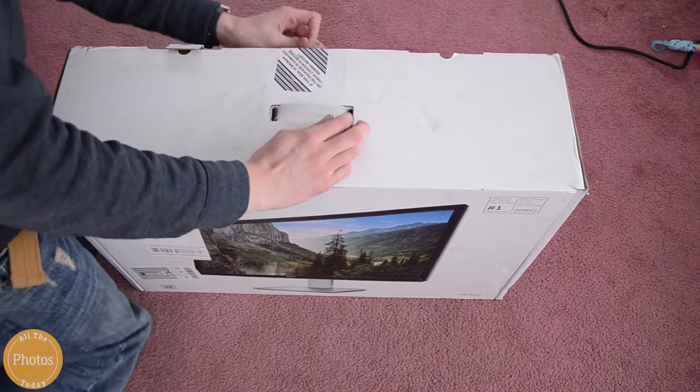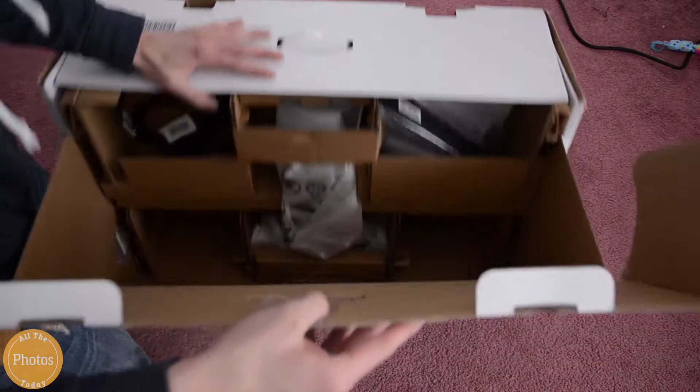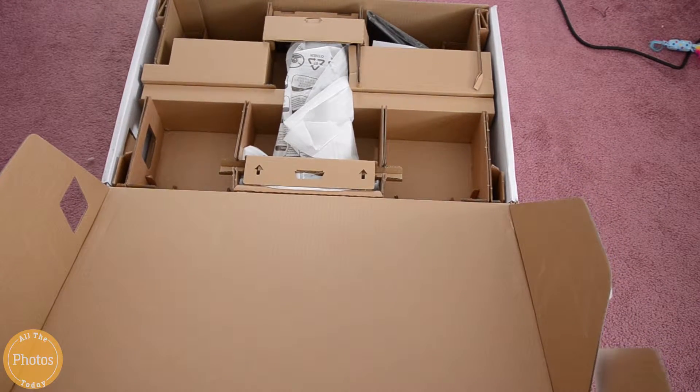And in getting the box, realizing how big it is, it is a great size. I'm currently doing this voiceover, looking at it, and so far, for the couple days that I've used it, it's been working great. I've been loving it.